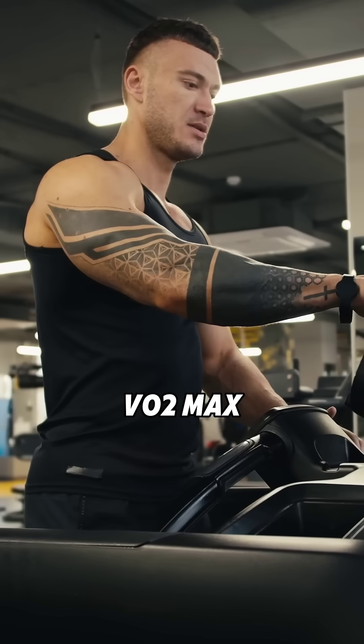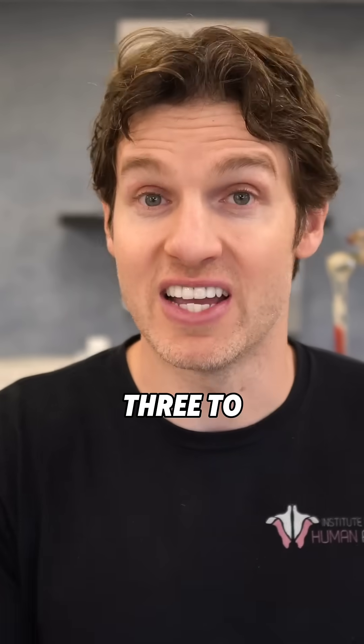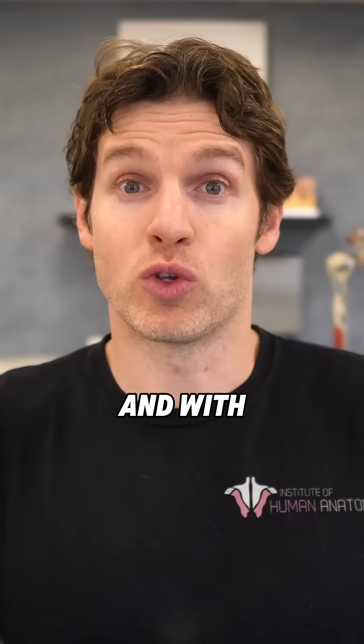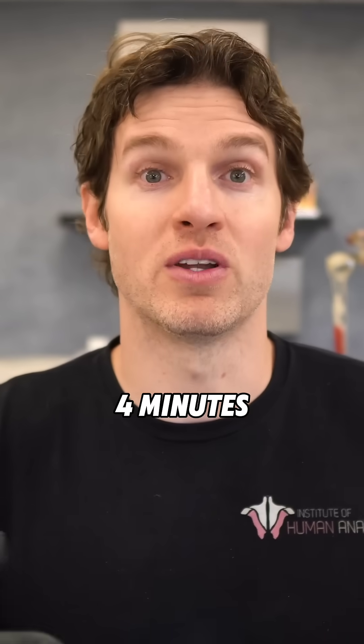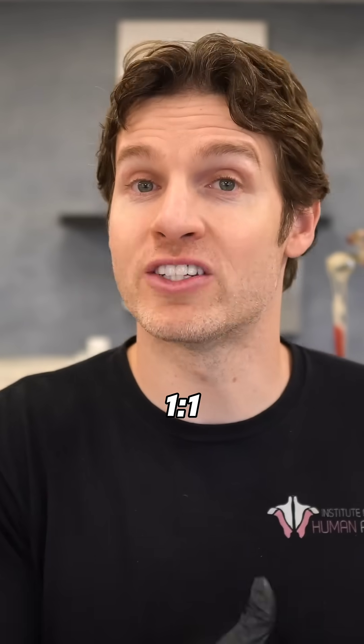Now, the proper way to set up a VO2 max training session is to do high intensity intervals that last anywhere from three to five minutes. And with whatever you pick — whether it's three minutes, four minutes, or five minutes — you'll want to do four rounds of that with a one-to-one work to rest ratio.